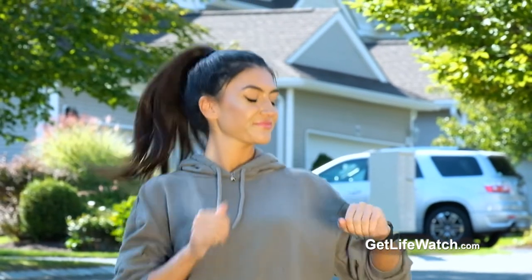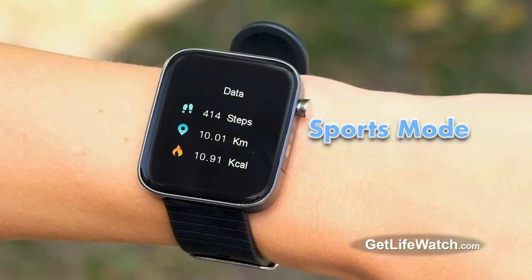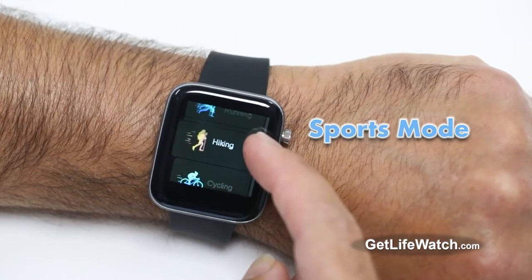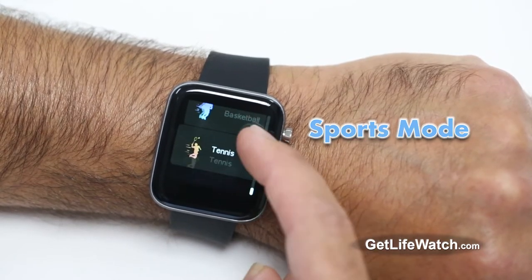Trying to lose weight and stay fit? The sports mode lets you monitor steps, distance covered, and calories burned for walking, running, hiking, cycling, basketball, and tennis.